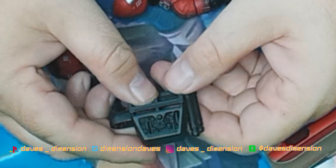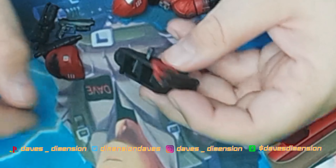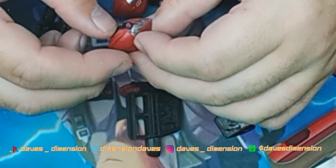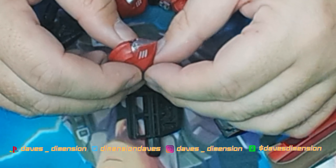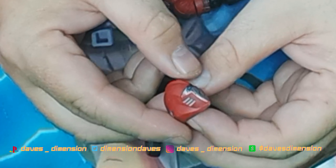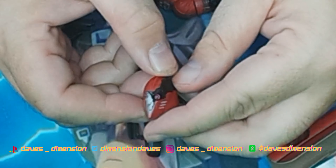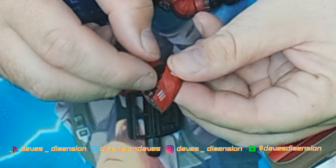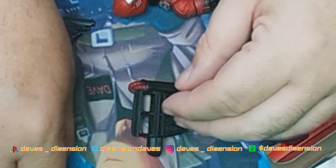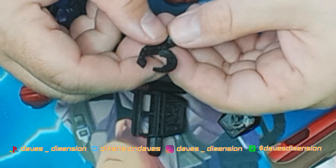Let's take a look at the detail on here — they have a lot of detail. I've said it before: they've killed it with the paint apps and the sculpts. They've done an amazing job. I kind of like how everything looks shattered here, so I might be leaning more toward the damaged chest piece.